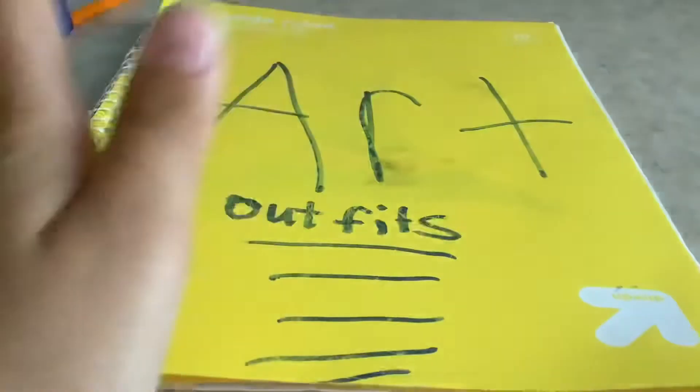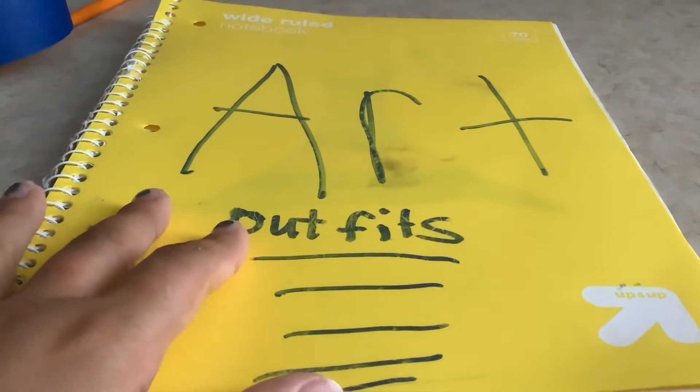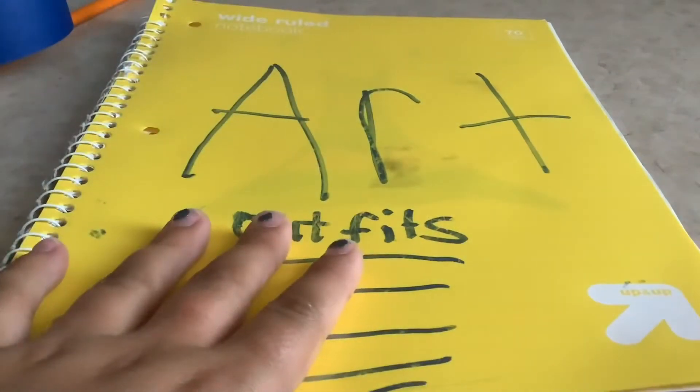Welcome back to Everything in the Wind! Today I'm gonna be doing an art video for you guys. I know it's been a long time since we did an art video, but today I'm gonna be doing another one.